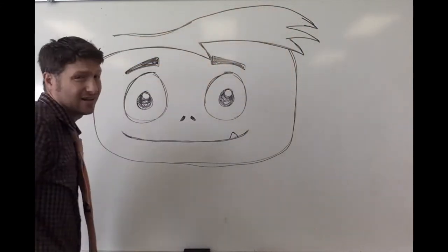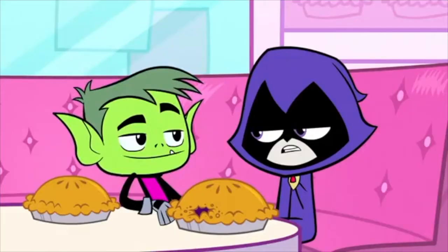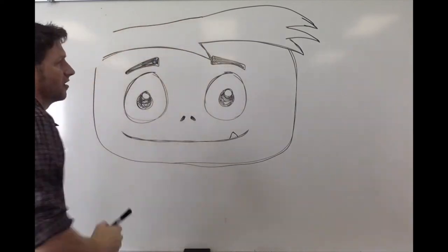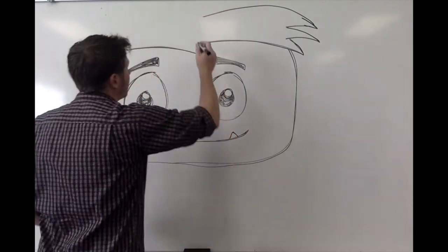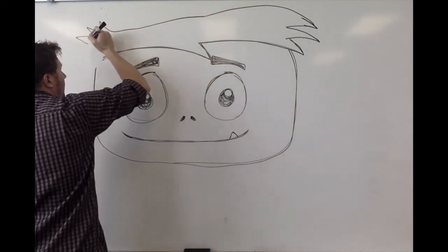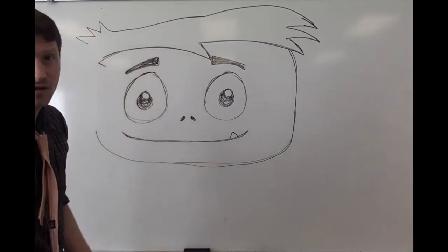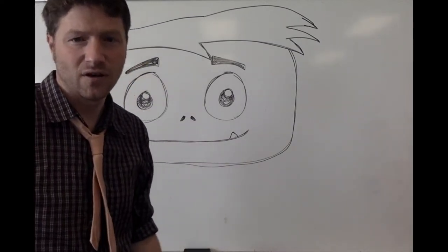Draw a line, take a step back, look at it and be like 'oh that looks horrible' and redo it if you want to. It's not about looking perfect on your first go — just start working on it. The more you do it, the better you're gonna get. Now Beast Boy's ears — I always find Beast Boy's ears a little tricky.